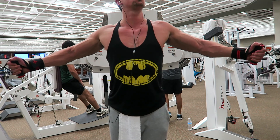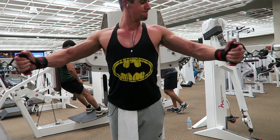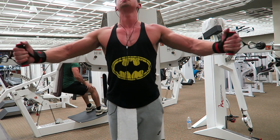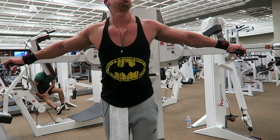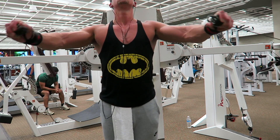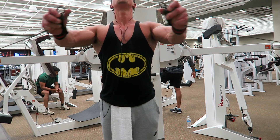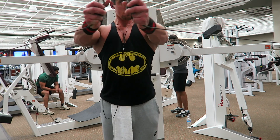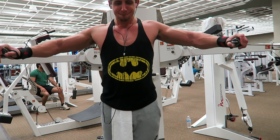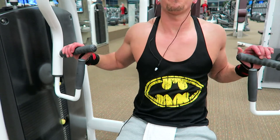Then I went on to cable flies, set right below the pecs, just coming forward — it's all about squeezing and mentally focusing on that chest. I see a lot of people use a lot of arms and shoulders, but you want to focus on the chest. When you really focus on hitting that particular muscle, you will feel it. Then I did a drop set, took off the grip handles and just used the cables with my wrists turned inward. Today was a lot about drop sets — I really wanted to get that pump.